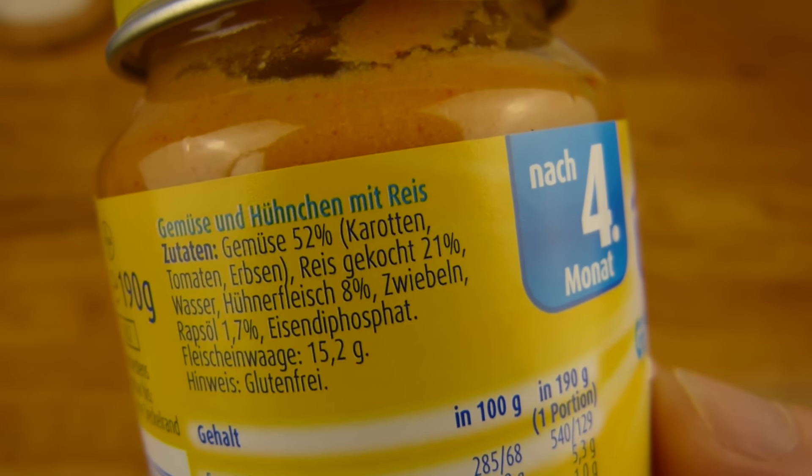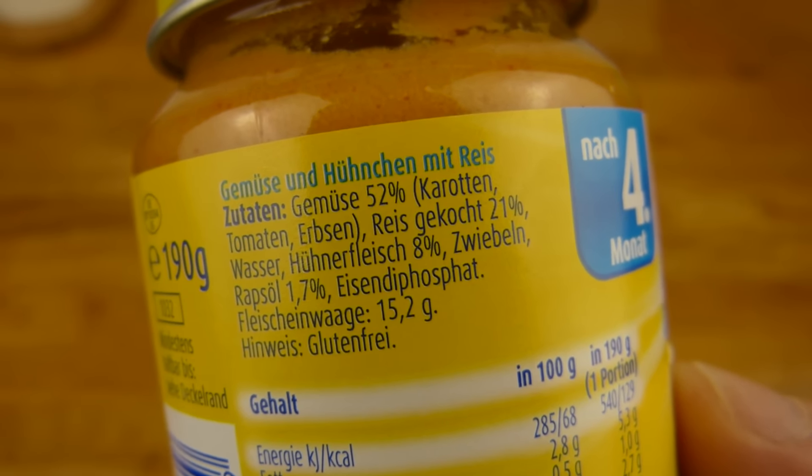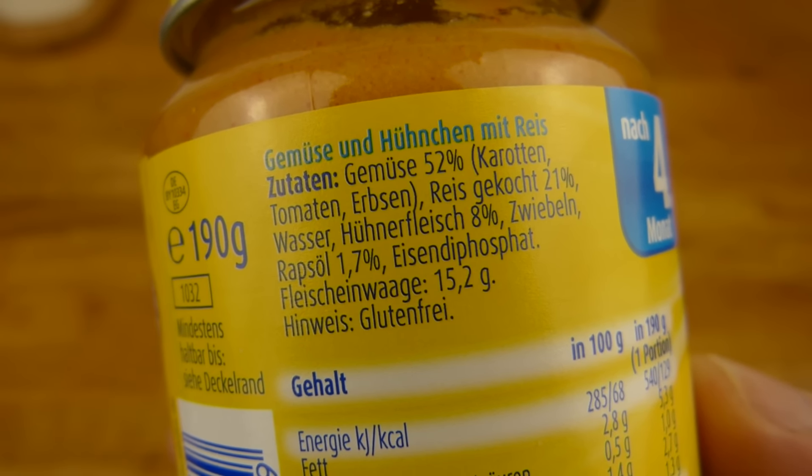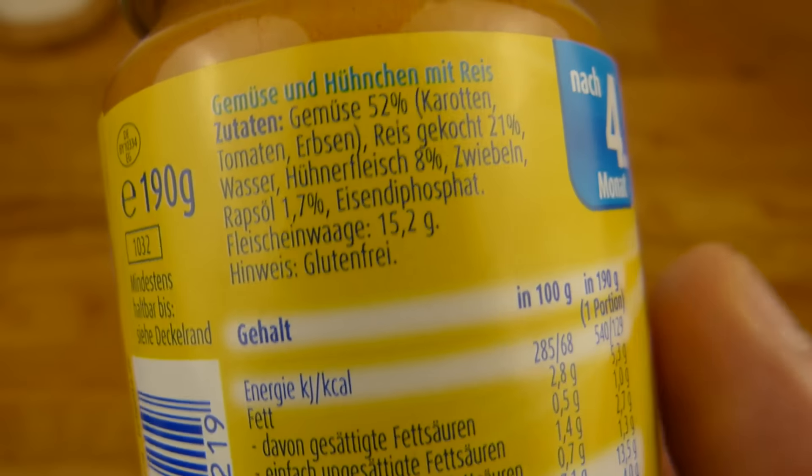52% vegetables, 21% rice, 8% chicken, onions, rapeseed oil — that's it. And it's gluten free.